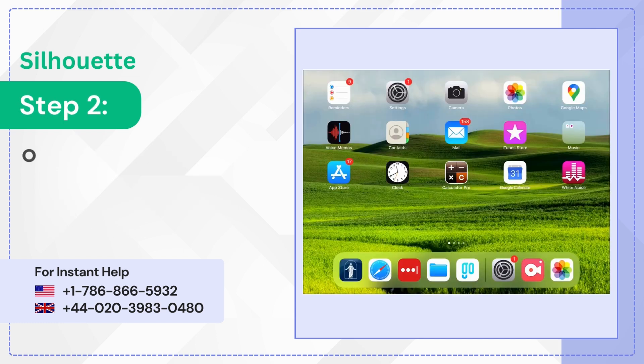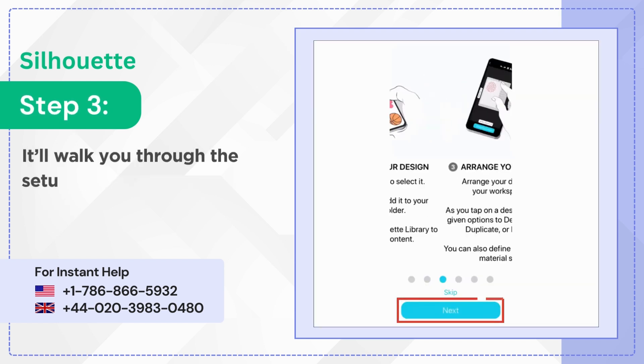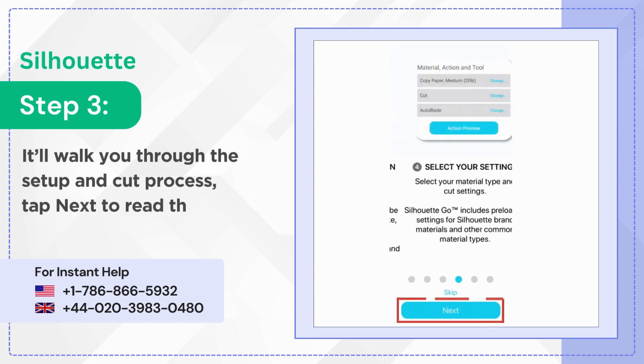Step 2: Open the application and tap Next to learn how to use it. Step 3: It'll walk you through the setup and cut process. Tap Next to read through the process.